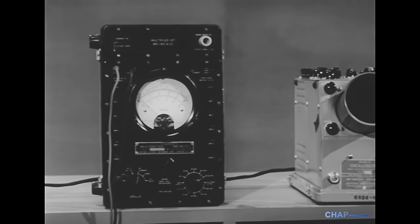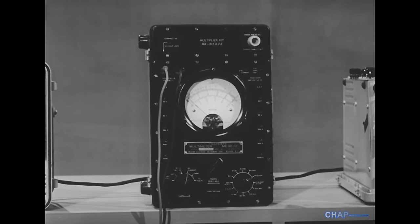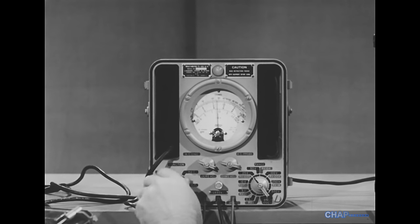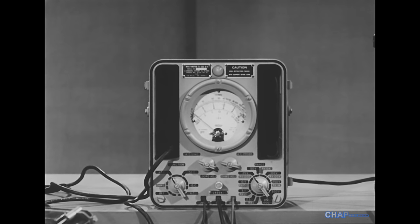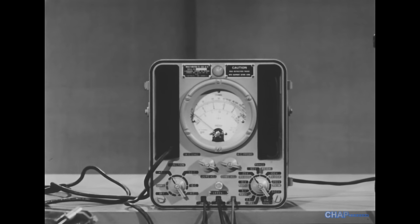A very common indicator is the voltmeter — a battery-operated meter such as the TS-352, or an AC-powered meter such as the TS-505. The TS-505 has a much higher input impedance and is therefore more suitable for troubleshooting transistor circuits.